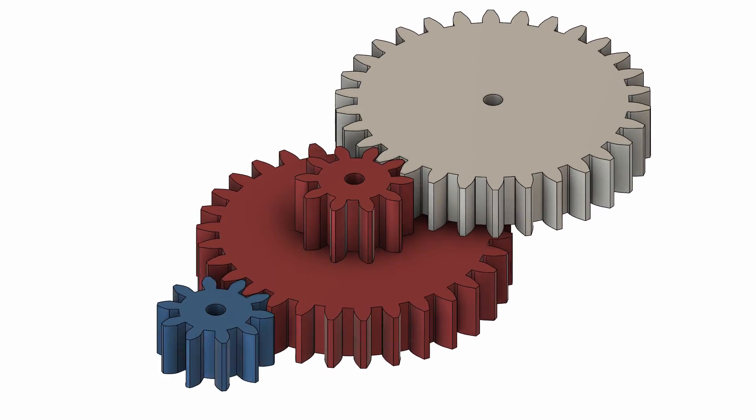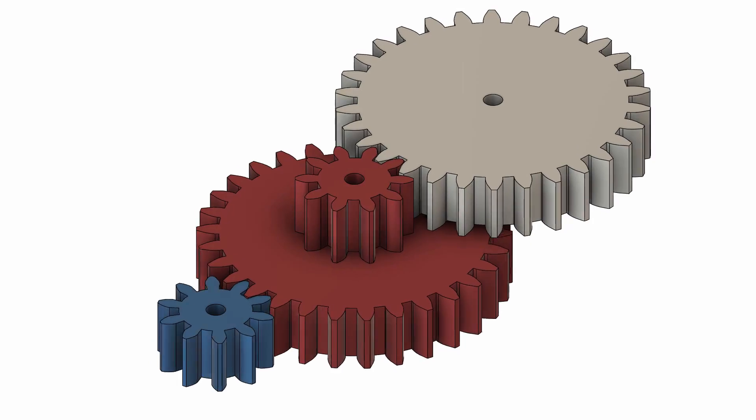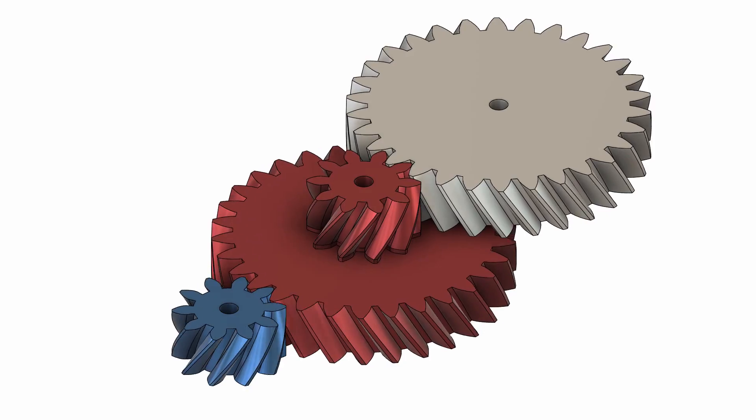Spur gears are very popular because they are efficient, cheap and easy to manufacture. However, they have plenty of downsides as well. They produce a lot of vibrations at high speeds, their teeth can't carry heavy loads, and they are known for being noisy and not operating very smoothly. That's why in heavy machines and vehicles you are most likely to encounter helical gears. Their teeth are set on an angle to the gear axis, which is highly beneficial. Since the teeth engage more gradually, they operate smoothly, can be used for heavy loads, and they are also quiet. But all of that comes with a cost, because this type of gear is harder to manufacture and also produces an actual thrust force which must be compensated by using special bearings.